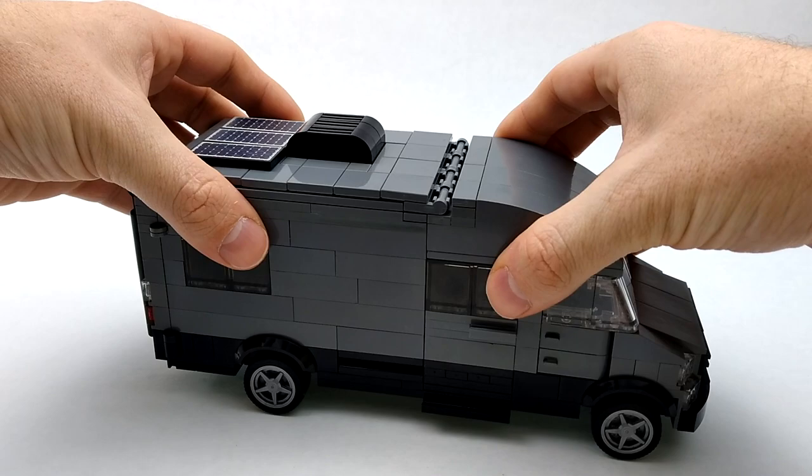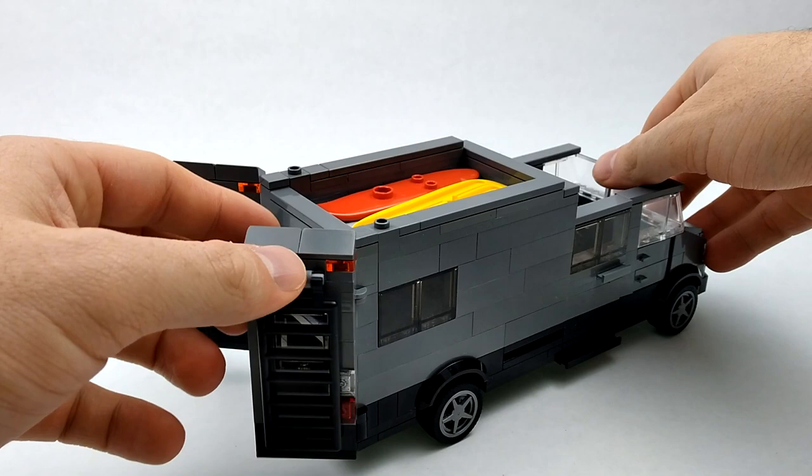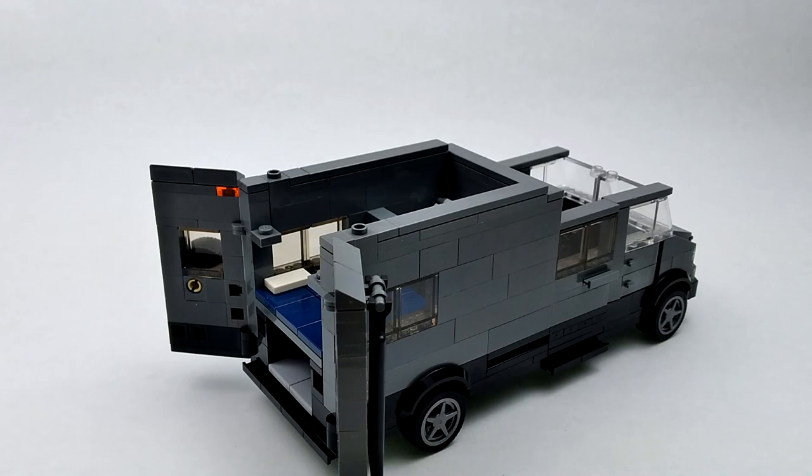To get to the interior, this entire piece removes. Then we can remove this section as well, and then we can get to the interior. On the inside of our camper van we've got our front driver's seat area and our front passenger seat.